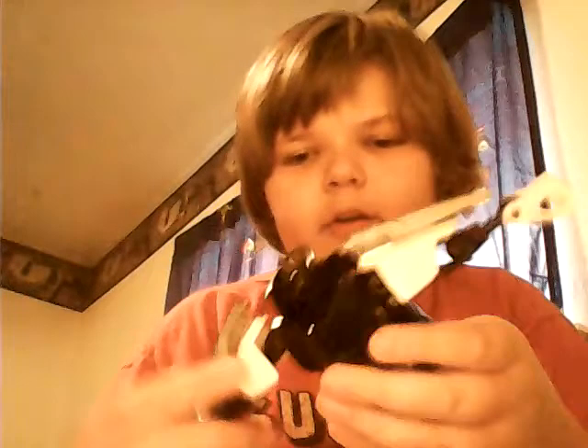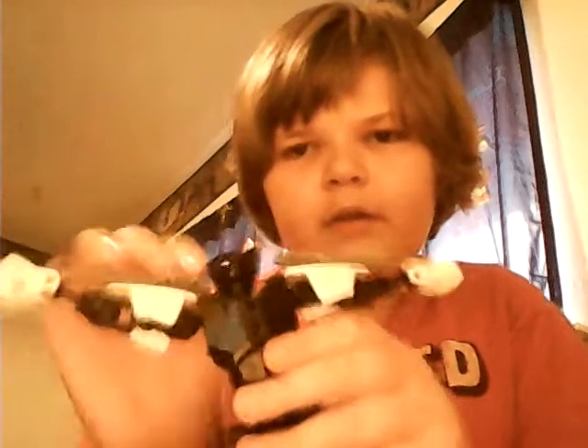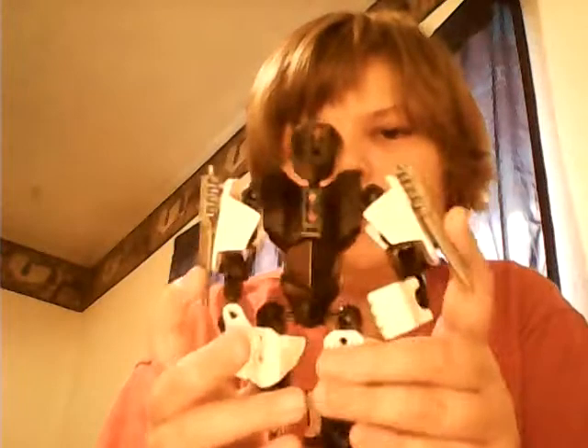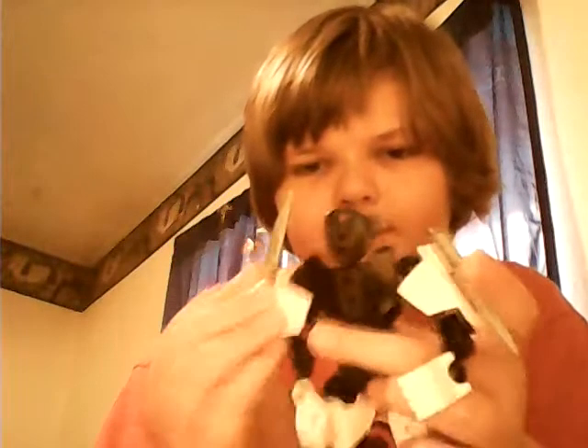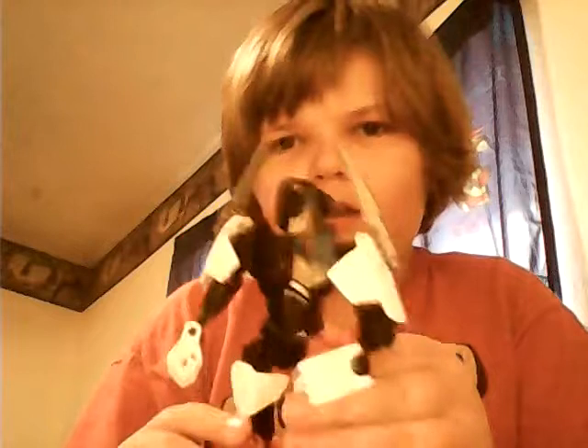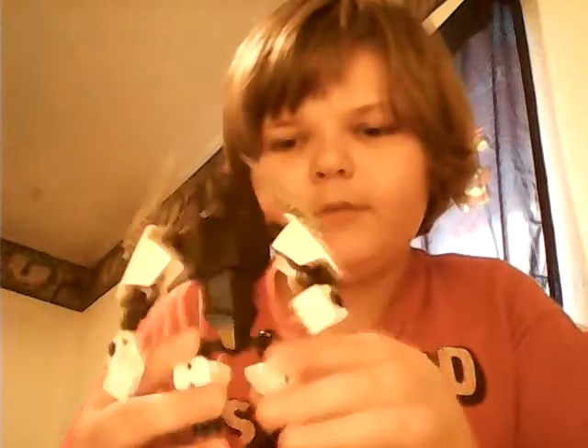Sorry, this is the Transformers Barricade. To transform him, you just take out the arms, unfold the legs, turn it around, and then put the head right here, put the arms right here. Whenever he's not holding his little spears you can put them right here or anywhere - like on his legs and stuff.